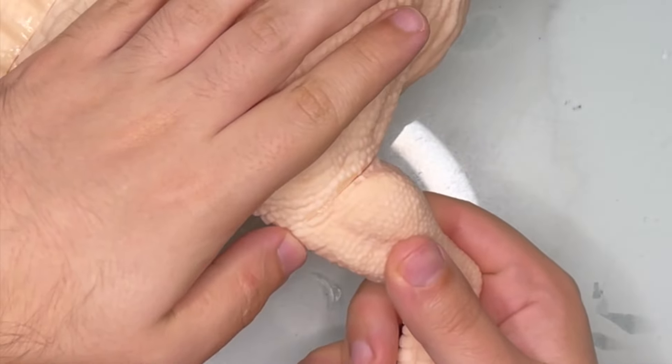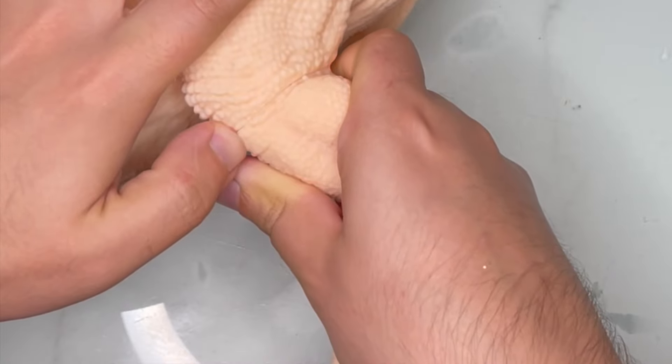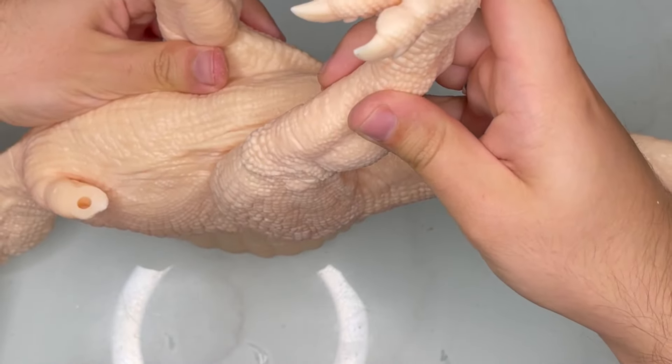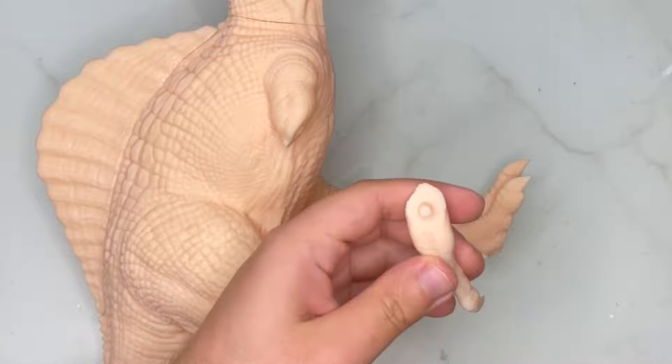Next come the legs. The split is right there under the knee. All you have to do is grab the correct leg piece, making sure that the dewclaw is always facing the inside — and you do this for both legs. I always like to give everything an extra spray just to make sure it's glued properly.